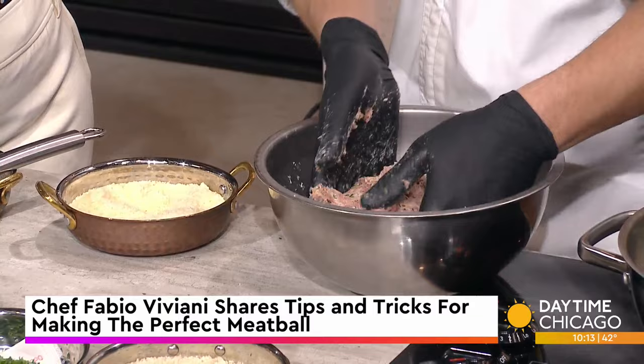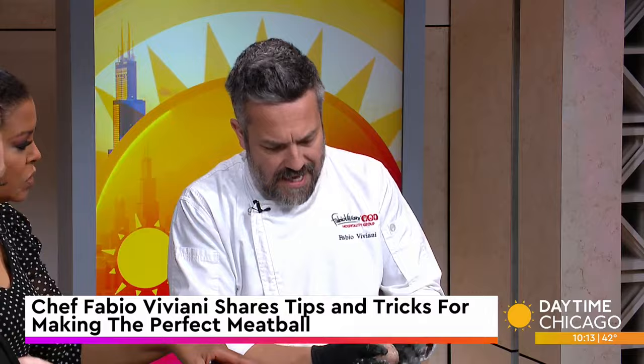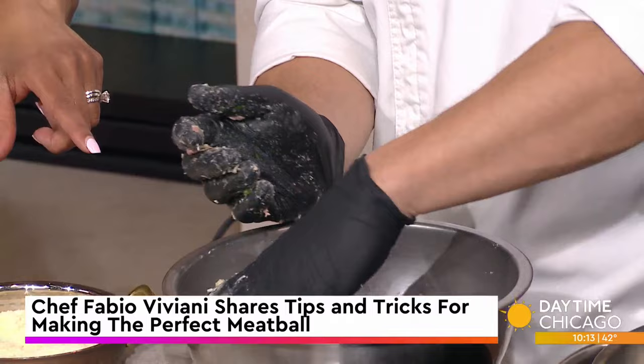It's easier to make it by hand here because we have a few minutes, but if you do this at home, you really want to use a food processor with a paddle attachment or a stand-up mixer. It will save you the headache of having to clean sticky hands. So we have beef, onion, garlic, parsley, and basil. We have Parmesan, a little bit of breadcrumbs, and one whole egg - it kind of brings everything together.